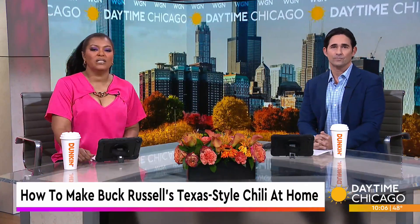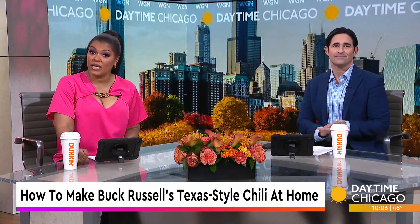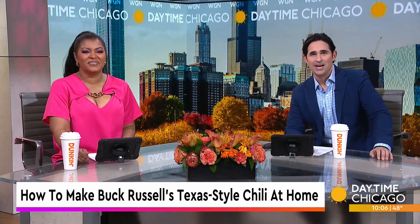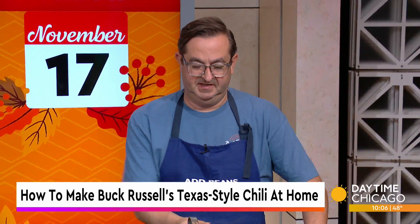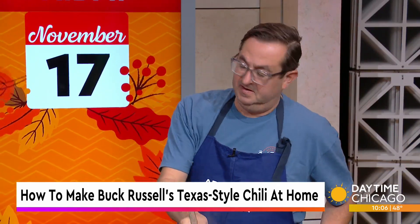Buck Russell's is a gourmet sandwich shop and bakery that serves as a one-stop shop for breakfast, lunch, and sweets on the city's North Shore. Joining us now in our Studio 41 kitchen to share how you can make their Texas-style chili right at home is culinary director Todd Stein.